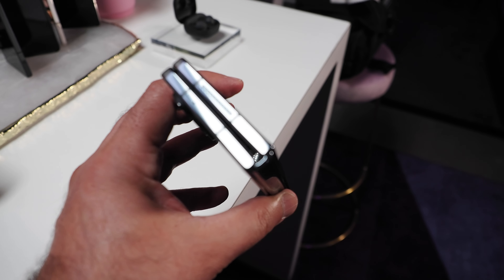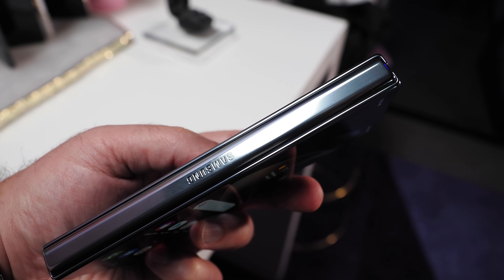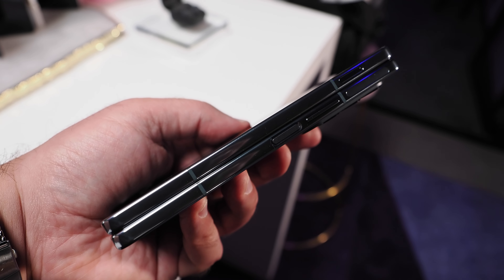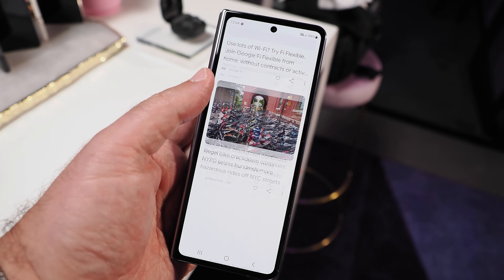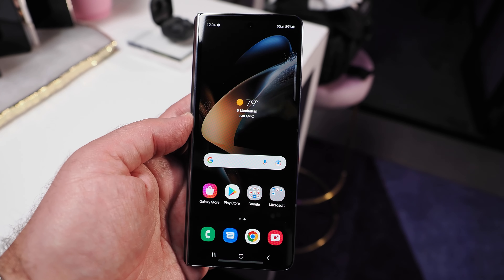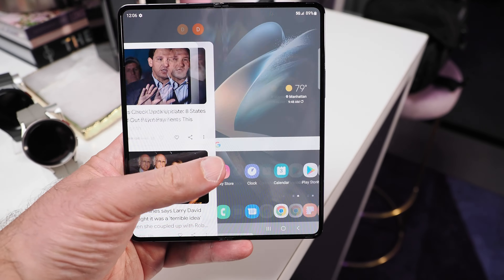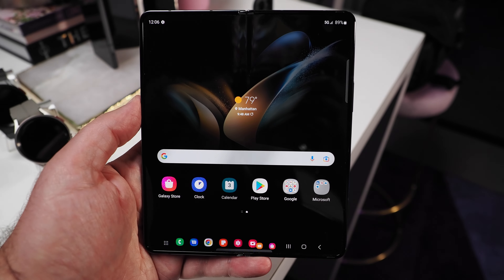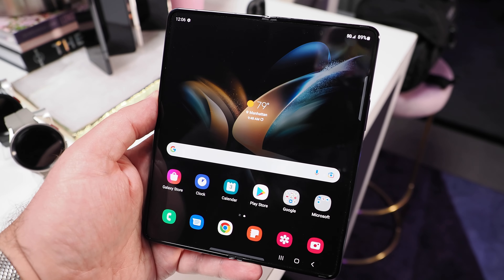Like the Z Flip 4, the Galaxy Z Fold 4 borrows its design cues from previous-gen Z Fold devices, but has been refined to improve durability. The front screen features a 6.2-inch HD+ Dynamic AMOLED 2X panel with a native resolution of 2316 x 904 and a 120Hz adaptive refresh rate. The main screen is a brighter 7.6-inch QXGA+ display at 2176 x 1812 with a 120Hz adaptive refresh rate and a less visible under-display camera featuring a new scatter-type sub-pixel arrangement.